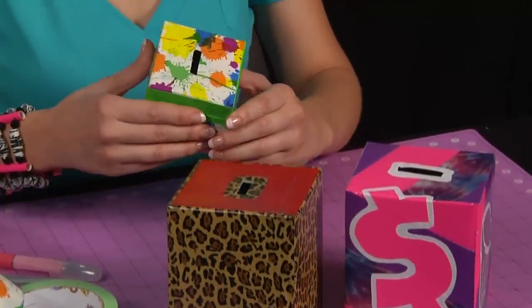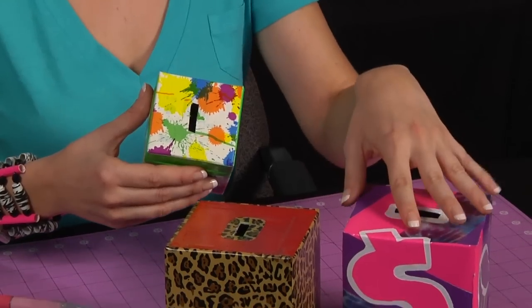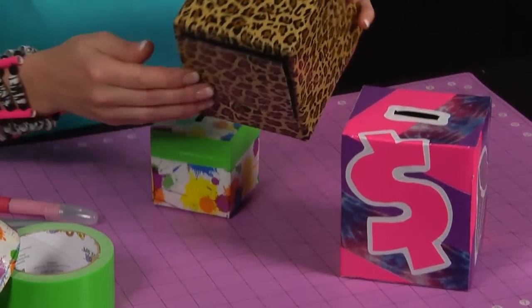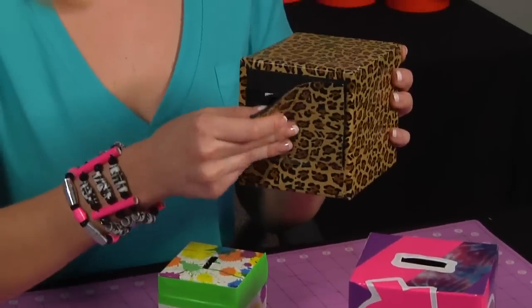Once you've covered your coin bank with duct tape, you can add embellishments using duct tape rolls or sheets. And if you want your coin bank to be reusable, add hook and loop fastener to make a flap.